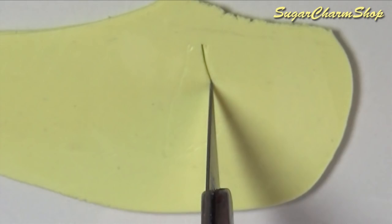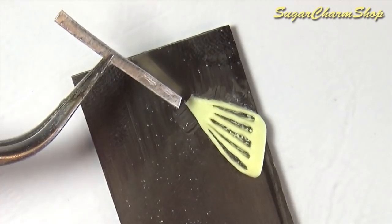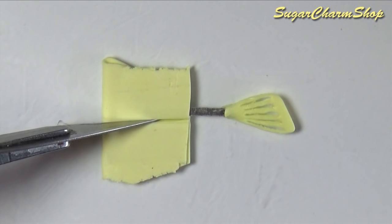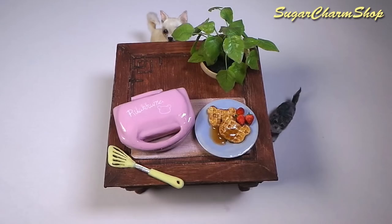Lastly I made a simple spatula. I first made the head, then added a strip of metal and baked, then added the handle. Hope you enjoyed and I'll see you in my next tutorial!